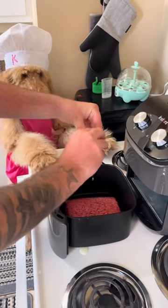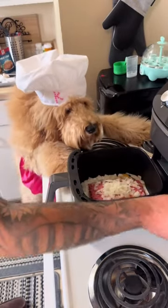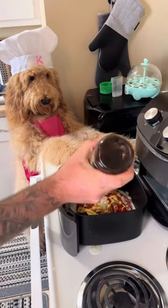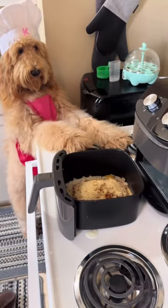First, you're going to throw one pound of ground beef in. Then you're going to crack an egg. A little bit of milk won't hurt. Diced onions for the homies. A little bit of ketchup. A little bit of Dijon mustard. Some Worcestershire sauce. Some minced garlic. Some breadcrumbs.